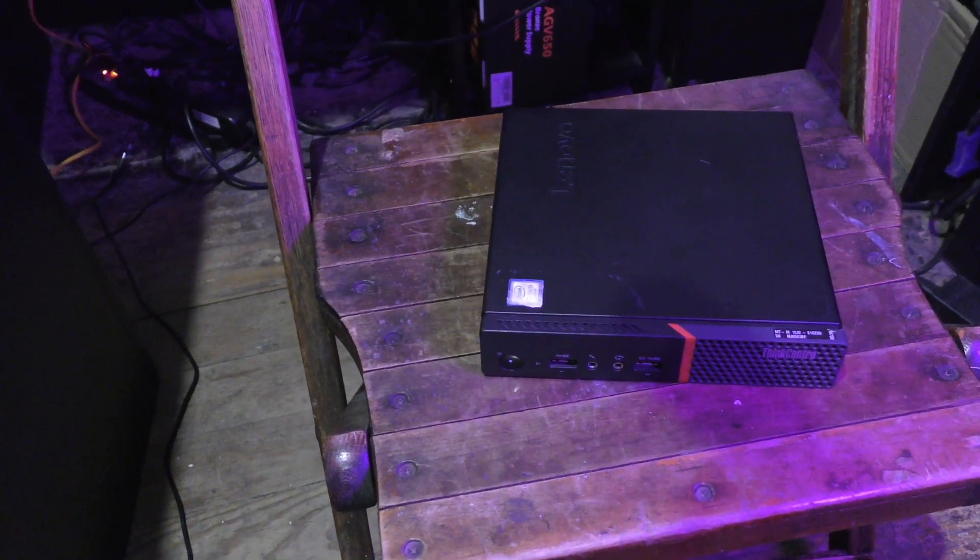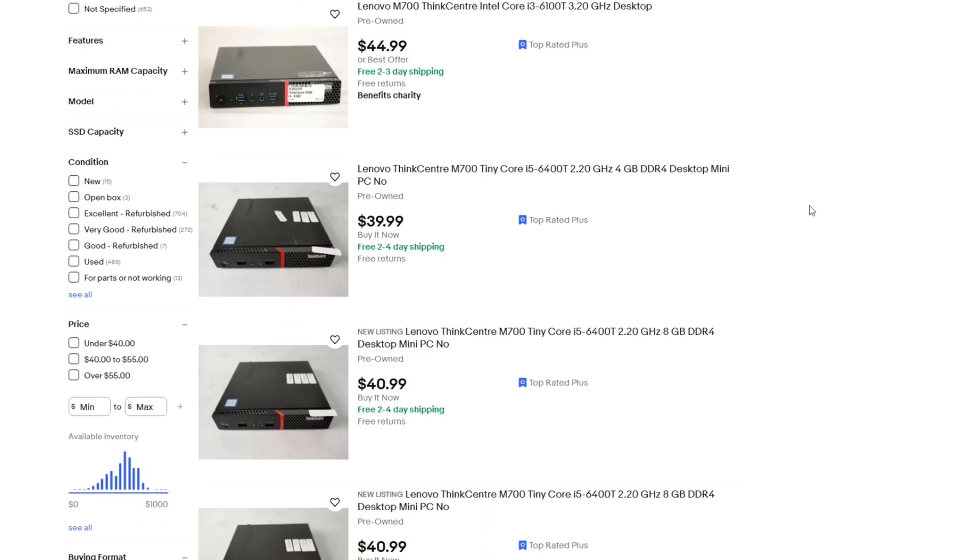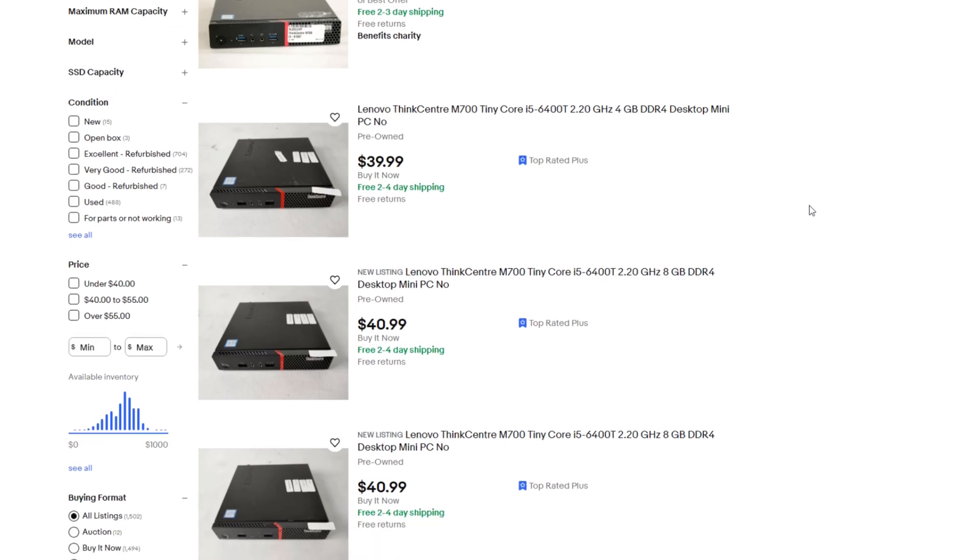They immediately struck me as having some potential for emulation for a few reasons. The first and primary reason being the price. I do browse eBay quite a lot, so when I find a good deal it's often the result of being super vigilant. But with this mini computer, there were a bunch of these listed for about $40, so that does seem to be a consistent price point. $40 is really not bad at all, especially for the specs.